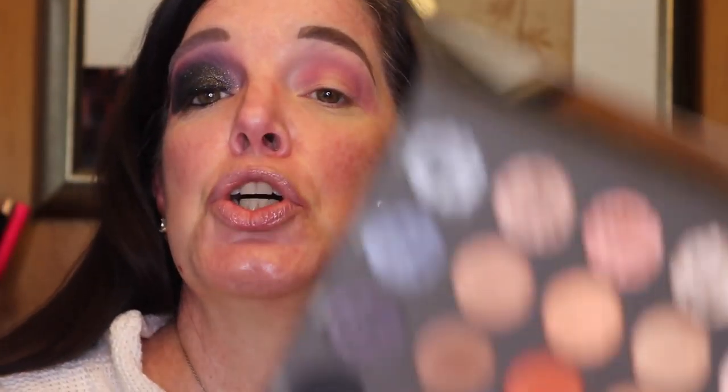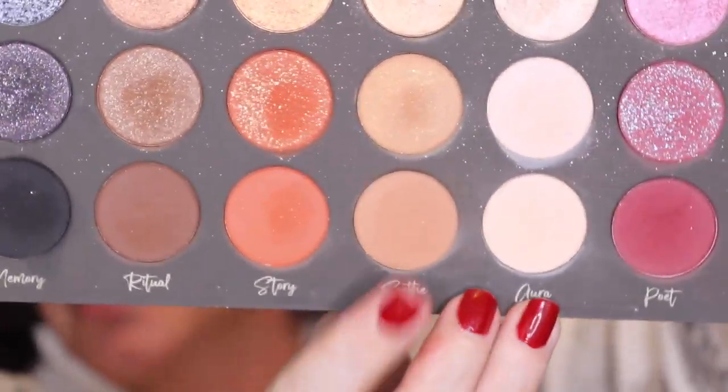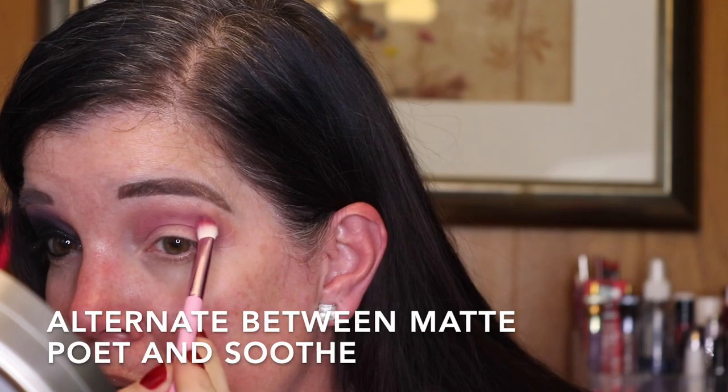Next I am going to use Soothe Matte right here, and I'm going to lightly go above that Matte Poet. Then I am going to go back into the Cranberry Poet and go between these two colors back and forth, applying and blending until it is built up the way that I like it. We have a good start for the blend so far, to the point where we are ready to go on to the next color.